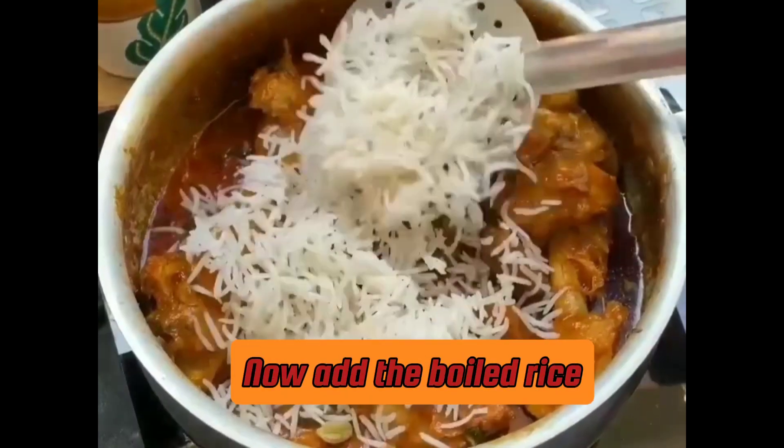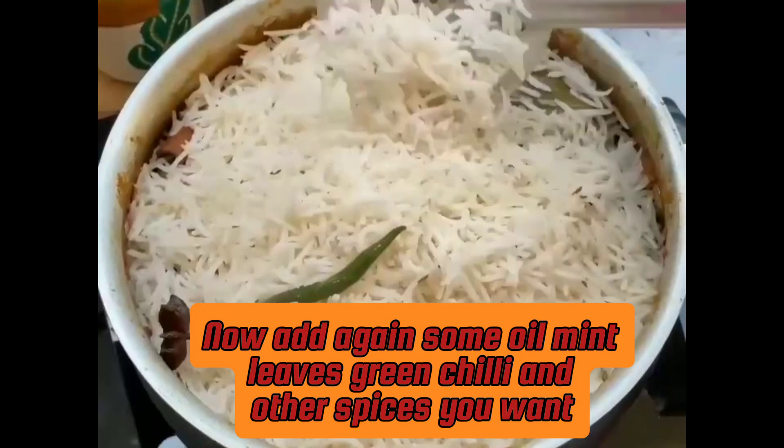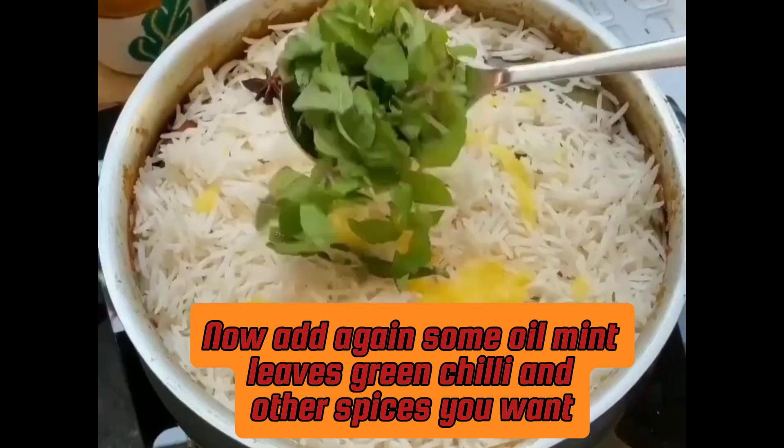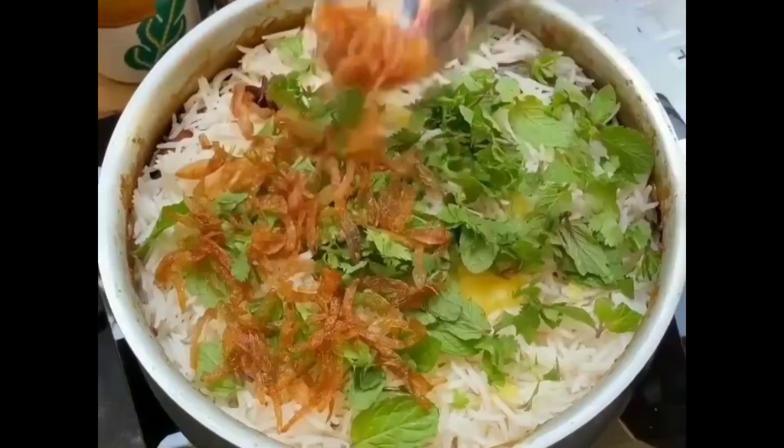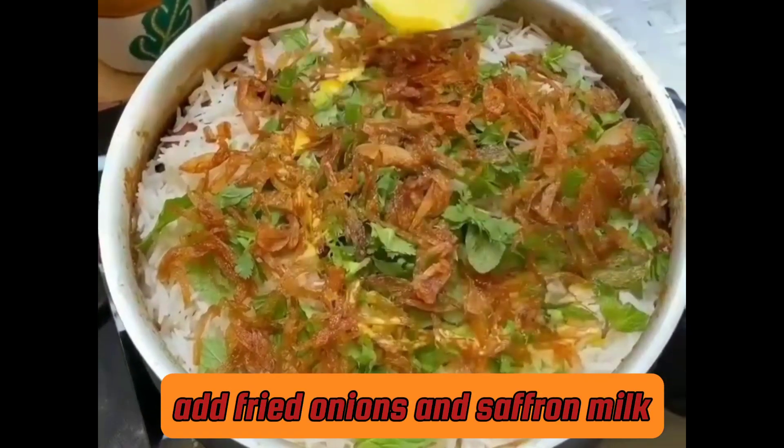Now add the boiled rice. Add some more oil, mint leaves, green chili, and any other spices you want. Add fried onions and saffron milk.